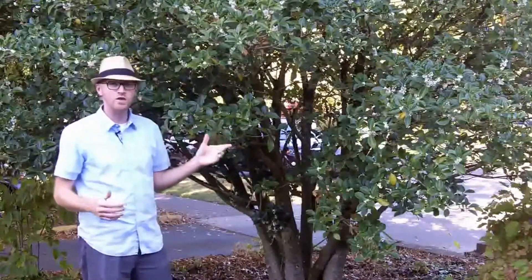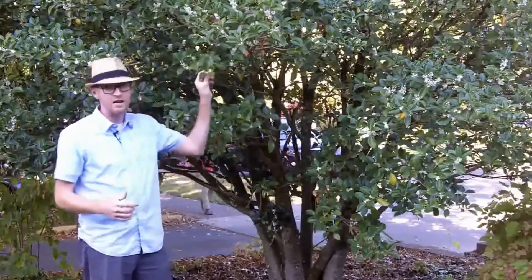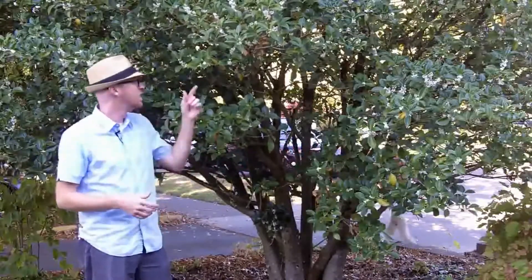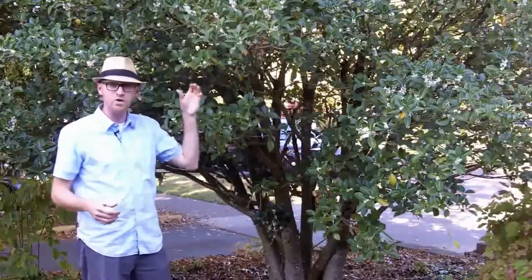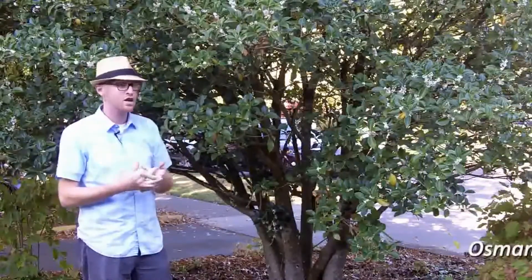Osmanthus fortunii, like all other Osmanthus, they are in the family Oleaceae, so we know that they have oppositely arranged leaves — Oleaceae, opposite. They also have these four-parted flowers; they have four petals, which is also consistent across the family.